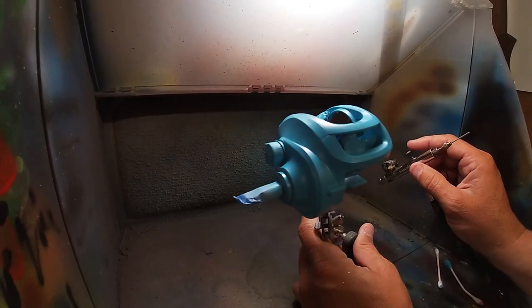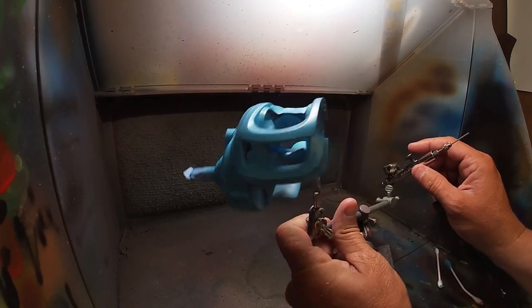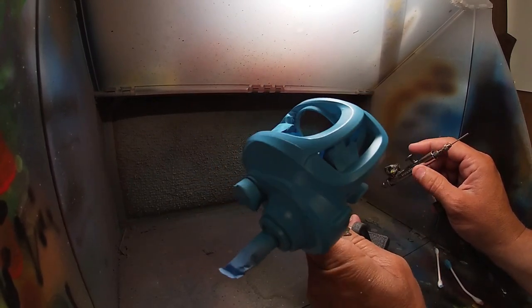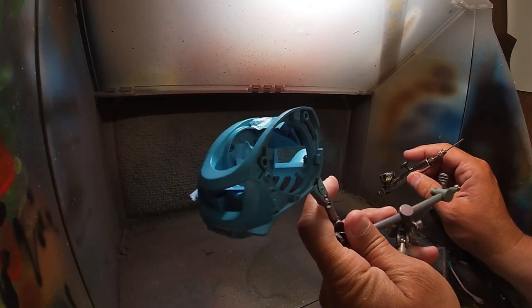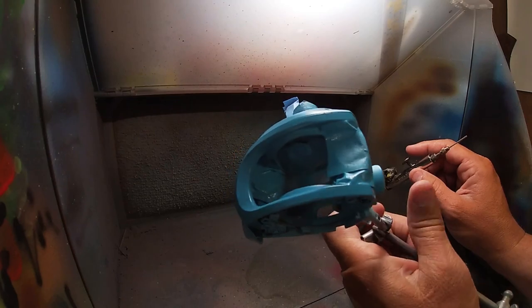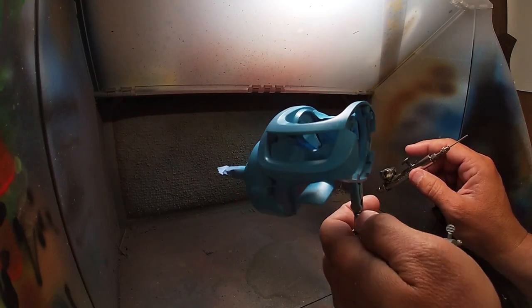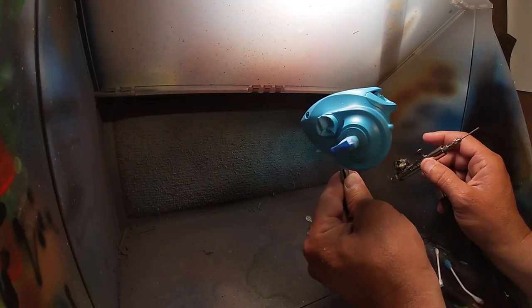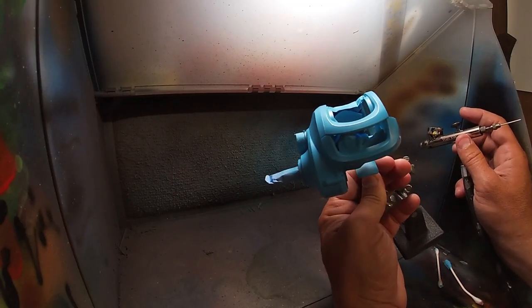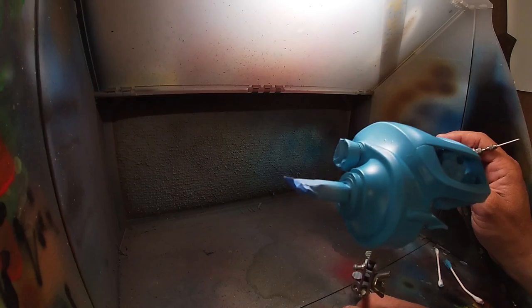So apparently I thought I was recording the whole time I was putting down the blue paint, but I wasn't. That's just wonderful. But anyway, basically did the same thing we did with all the other stages — just took our time and went around, got every crack and crevice airbrushed up blue. It turned out amazing.